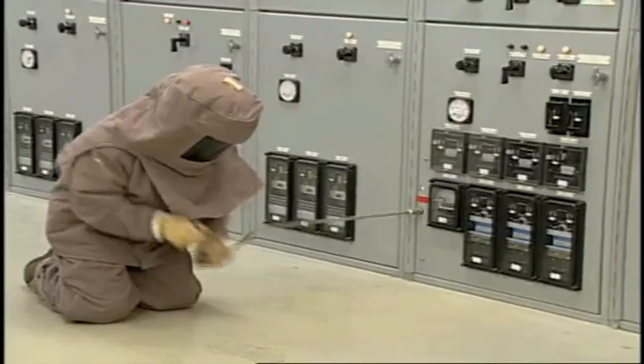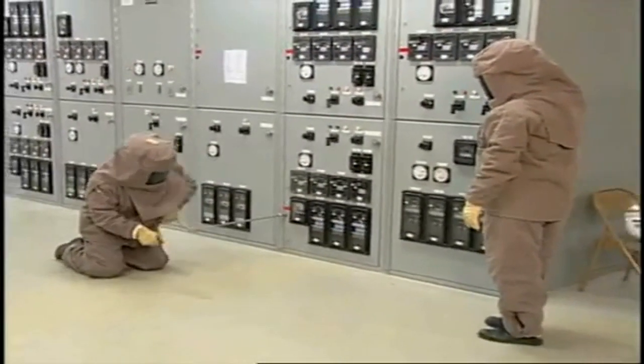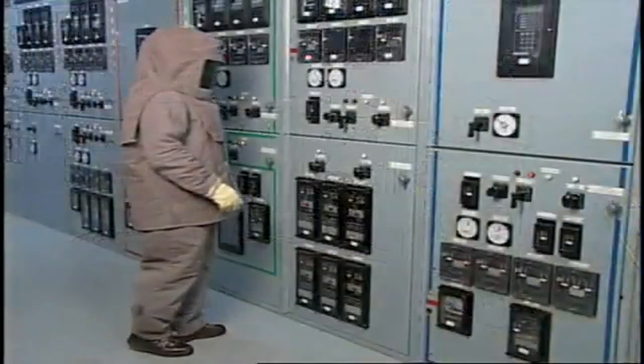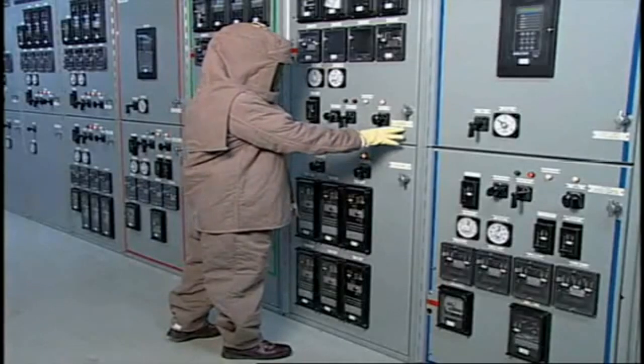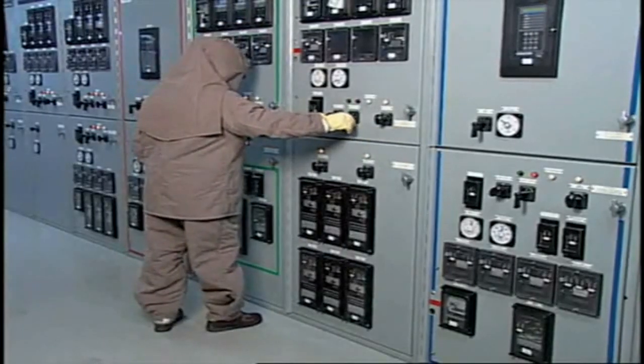Always open, rack-in, and rack-out circuit breaker switches with doors closed. Whenever possible, operate breakers from remote control switches. If remote control switches are not available, stand to one side and turn your face away from the breaker when opening or closing the breaker.